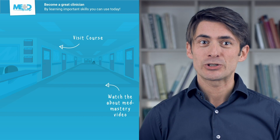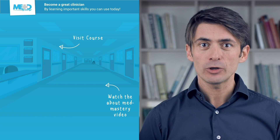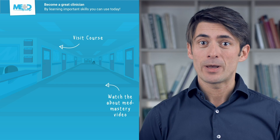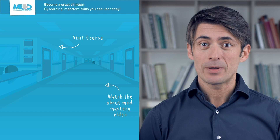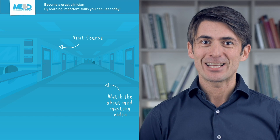I hope you liked this video. Make sure to check out the course this video was taken from and register for a free trial account, which will give you access to selected chapters of the course. If you want to learn how EMmastery can help you become a great clinician, make sure to watch the about EMmastery video. Thanks for watching and I hope to see you again soon.